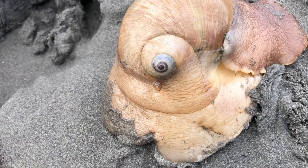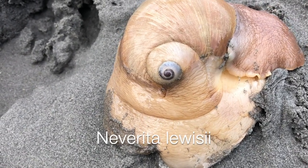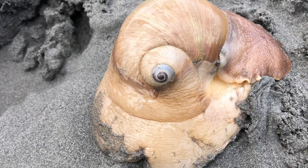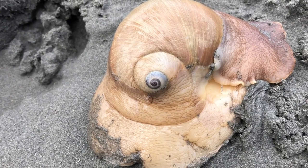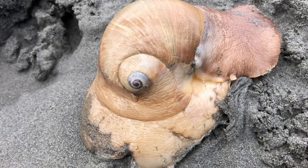Here we have a Moonsnail, Neverita lewisii, moving along the beach. The Moonsnail is in the phylum Mollusca and in class Gastropoda — gastro meaning stomach, poda meaning foot — literally stomach foot.